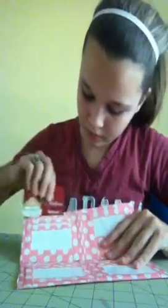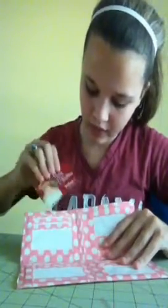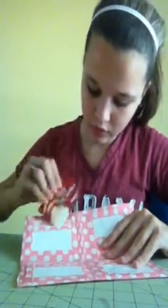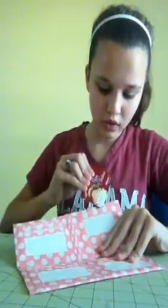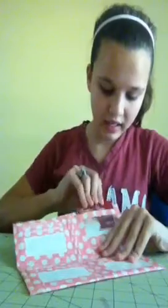One, two, three, four card slots and an ID slot. If you would like to order a women's wallet, they are ten dollars plus three dollars for shipping — PM me if you'd like to order one.